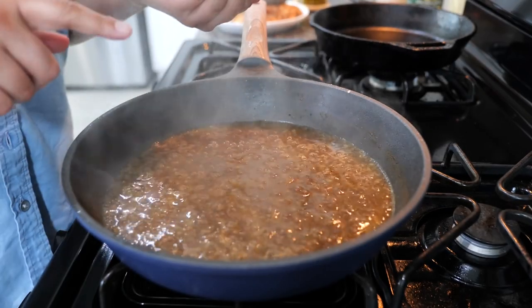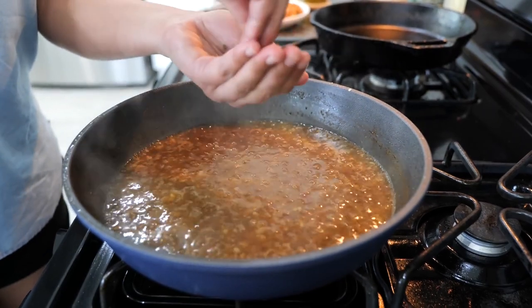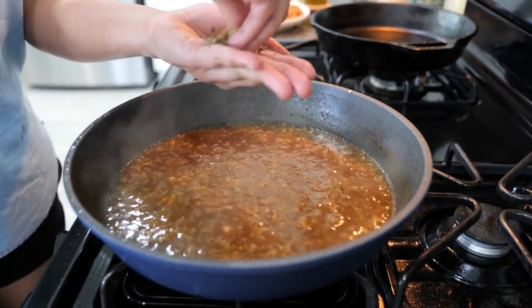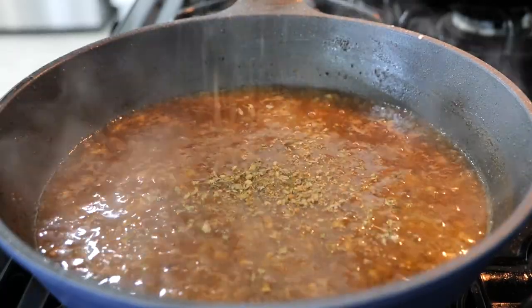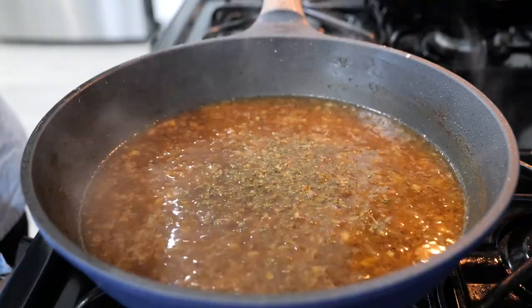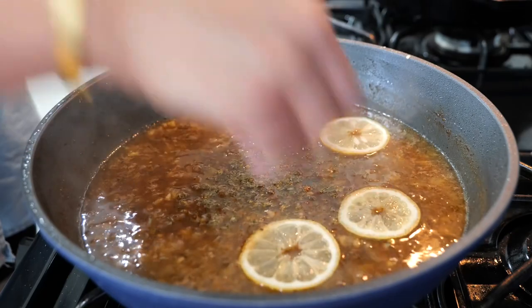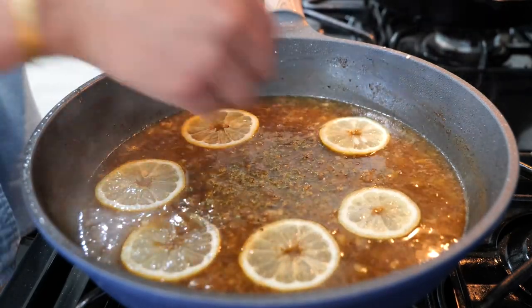Next, put your burner on a low heat and get your Mexican oregano. Make sure to crumble it well with the tips of your fingers, just like this, and sprinkle it in. For those of you that are feeling extra, you want to add your sliced lemon. Cook this for another 45 seconds to a minute.